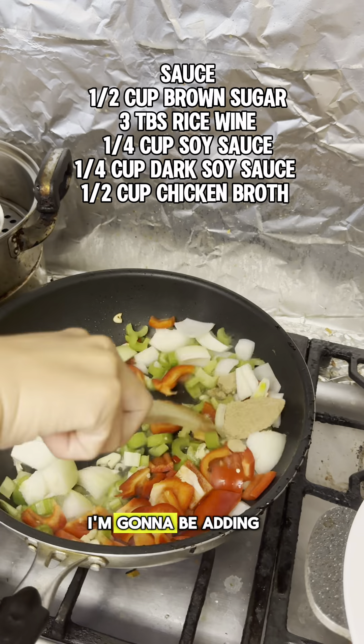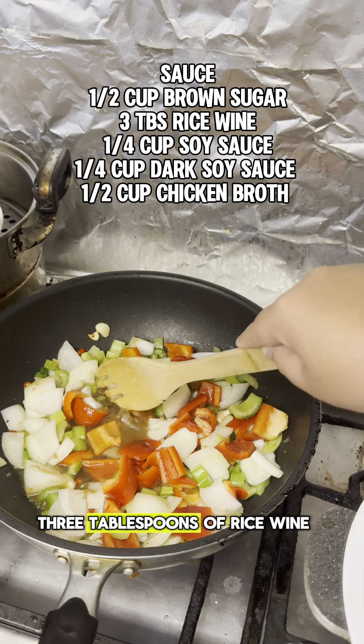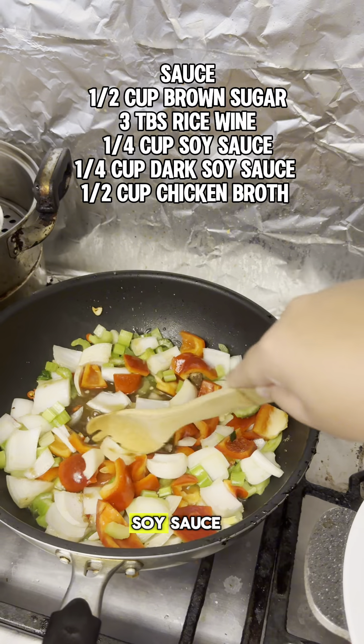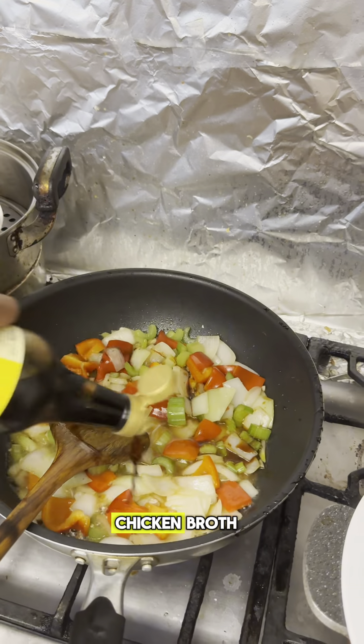For the sauce, I'm going to be adding in a half cup of brown sugar, three tablespoons of rice wine, a quarter cup of soy sauce, a quarter cup of dark soy sauce, and half a cup of chicken broth.